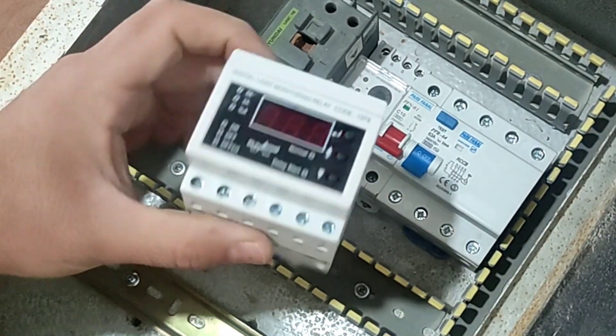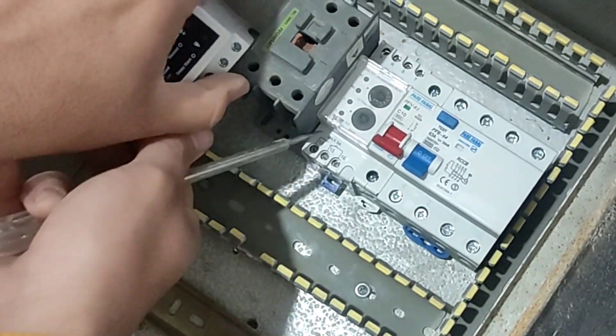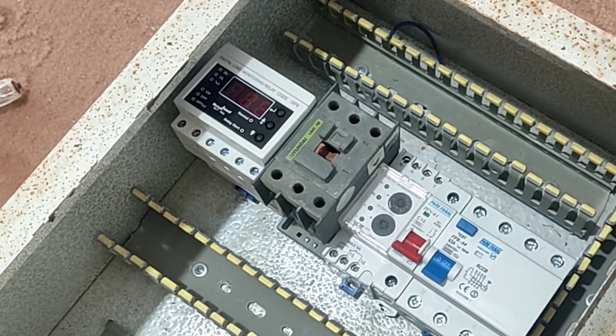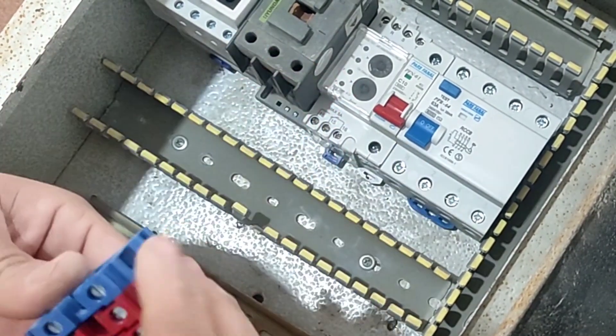The last device is a current controller, or load control relay, that protects the electric motor against excess currents. Now we go to the input and output terminals. First, we need three-phase and one null to enter the electricity into the electrical panel.